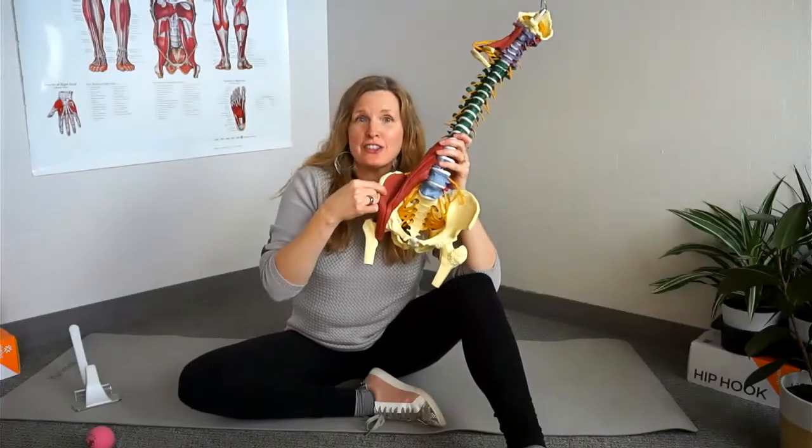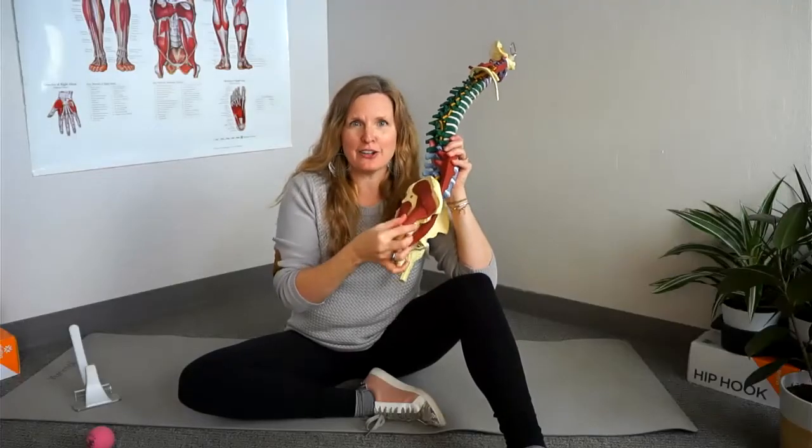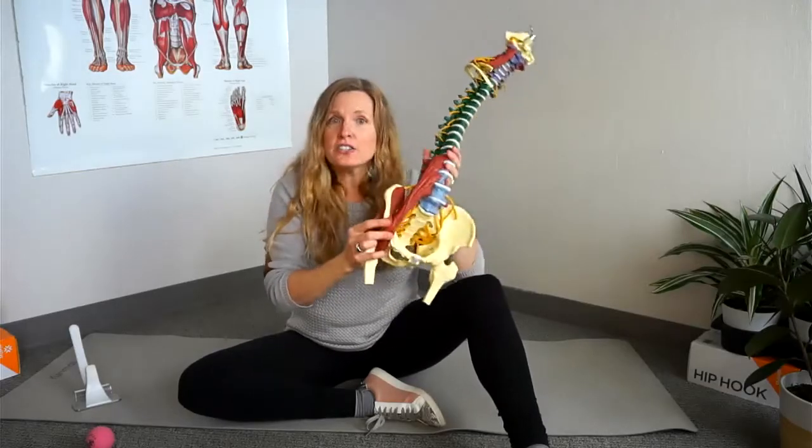Many people who have tightness in their iliacus also have tightness in their TFL, or tensor fasciolata — one of my favorite muscles to say. The TFL is actually also a hip flexor.